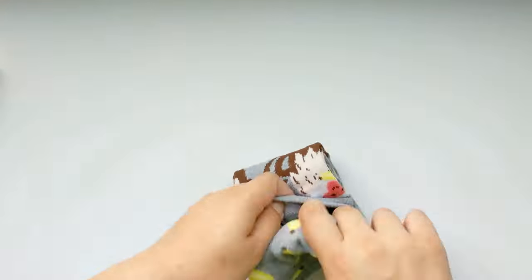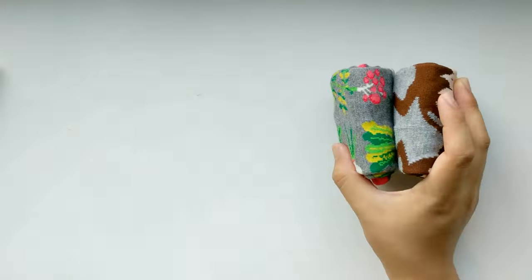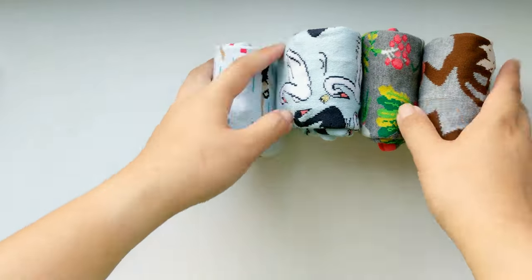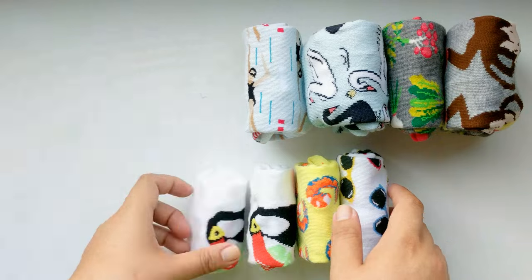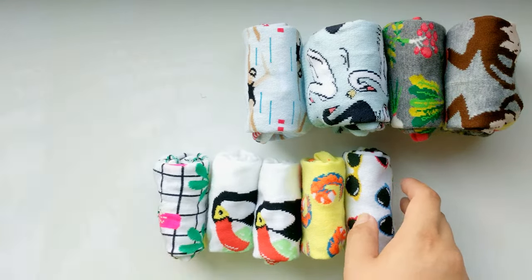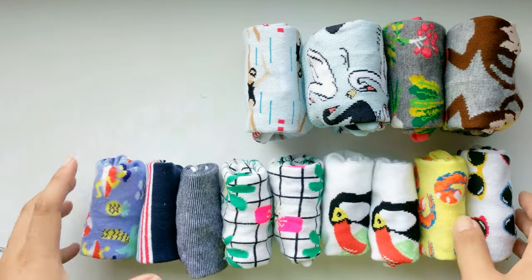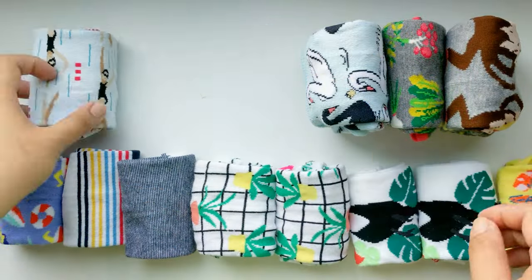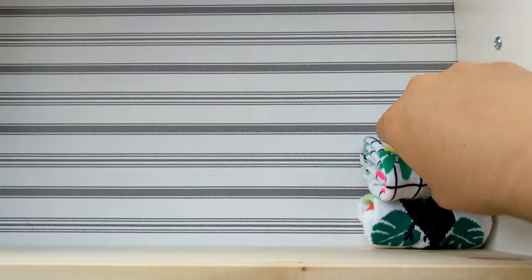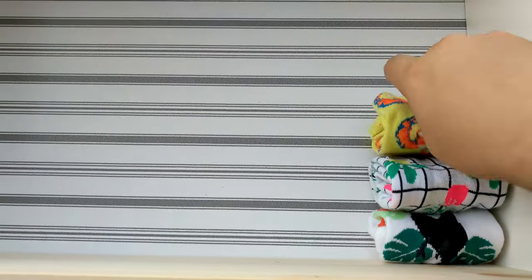The only negative thing I could actually think of is that you could stretch out the ankles on your socks because you push them in there. But honestly, I think just putting on the sock itself will do more damage than putting the toes of the socks in. Because if you notice, for the majority of these socks, the toes are close to the same width as the ankle area.